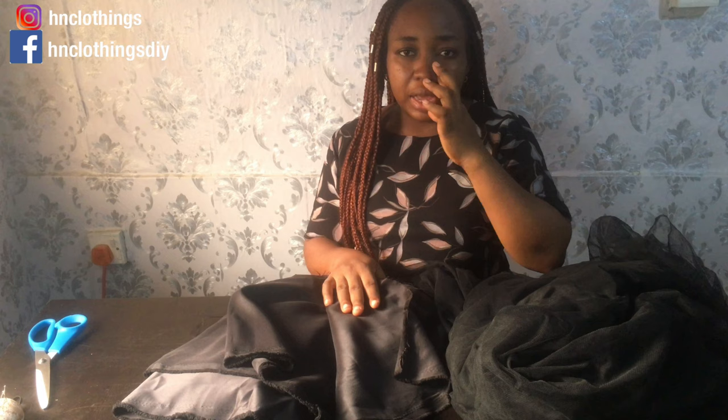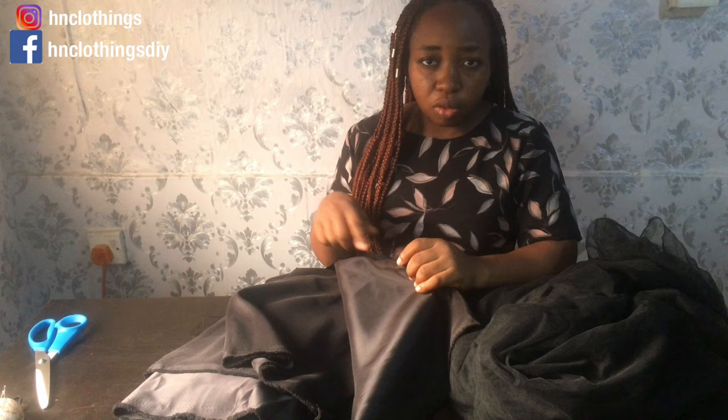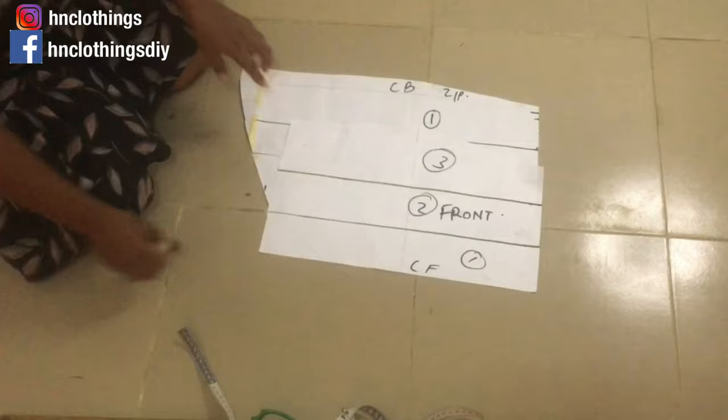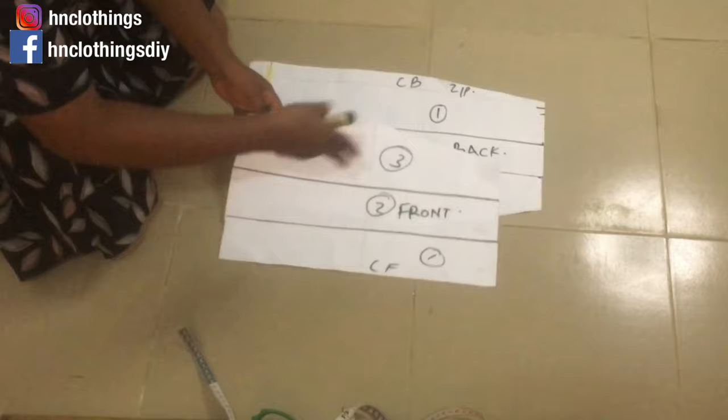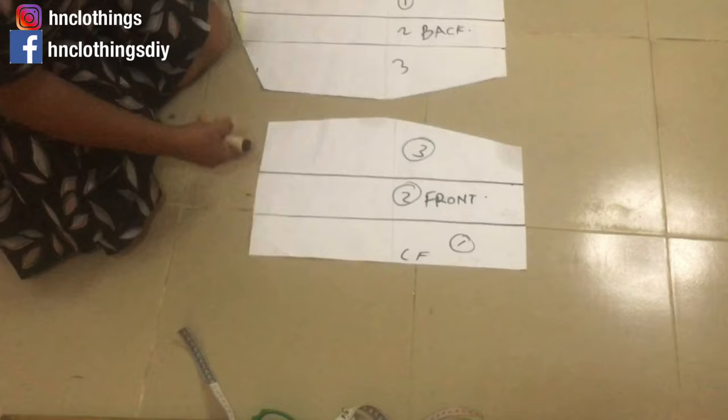First off, we need to cut the circle skirt for the lower part of the gown, then I'll tell you how we're going to create the ruffles for the upper part. I'm reusing the same circle skirt pattern from our circle skirt tutorial — I used paper tape to hold all the pieces I slashed through so I can reuse it.